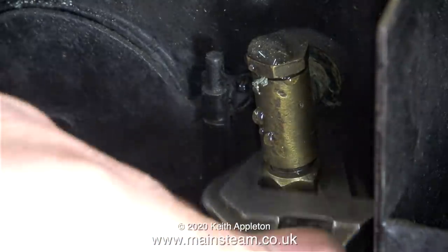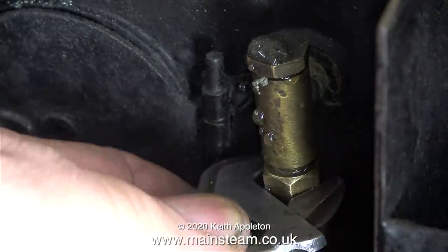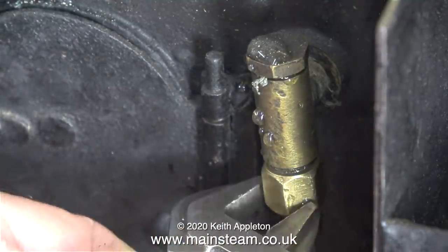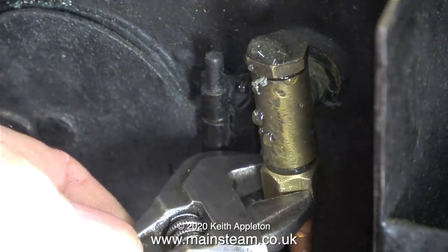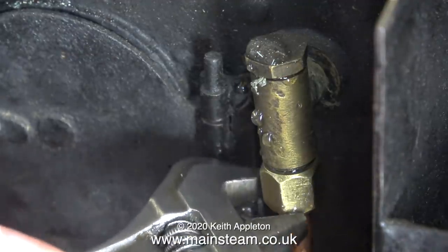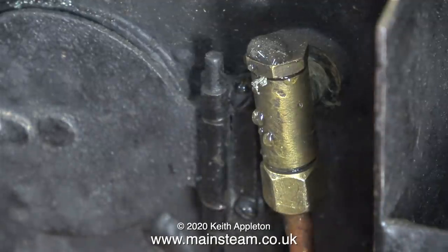This engine is a bit of a puzzle - parts of it are really well made and other parts are not well made at all. In common with quite a lot of model engines I work on, it's apparent that more than one person possibly built it. I have a one and a half inch scale showman's engine built by three people: the first was an excellent engineer, the second was good but not quite as good, and the third had no idea at all. I threw away all the parts made by the third person and remade them myself.